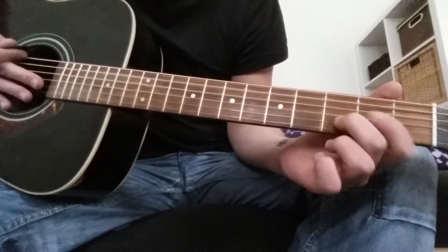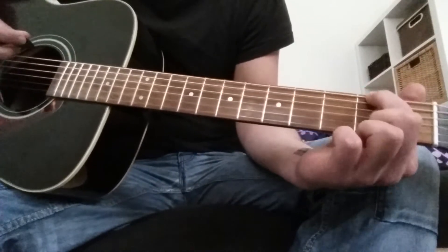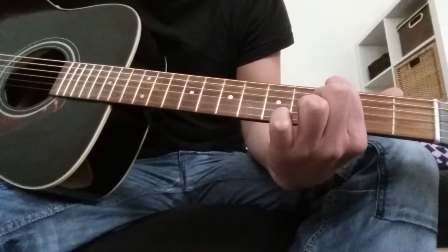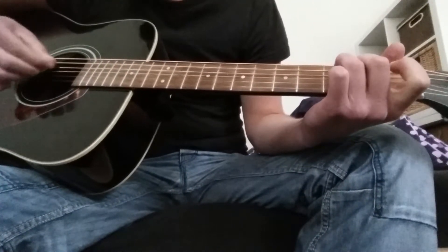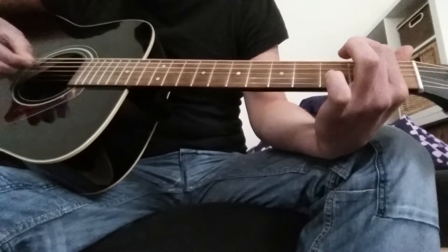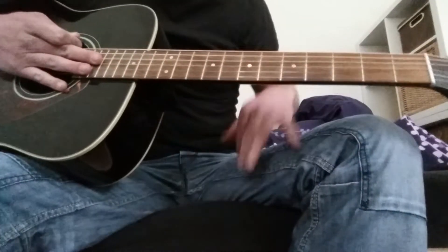After this little section, you place your index finger on the 2nd fret and then strum all strings. Let's put this together. That's it for the pre-intro.